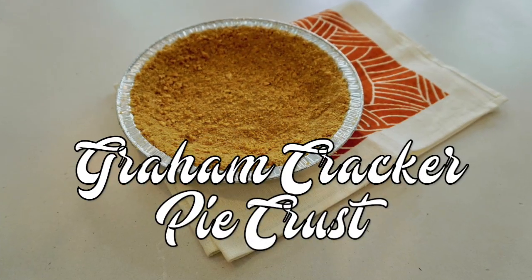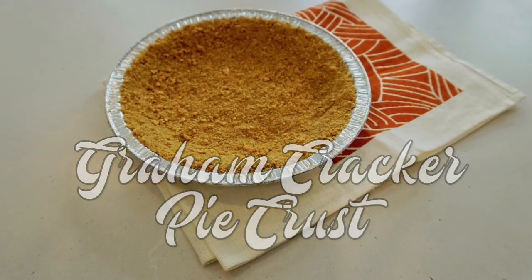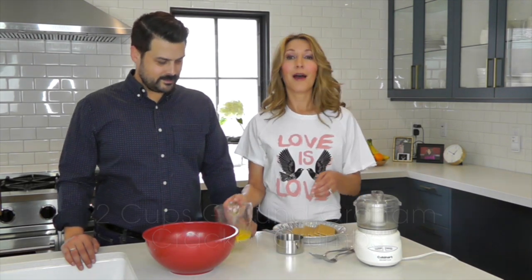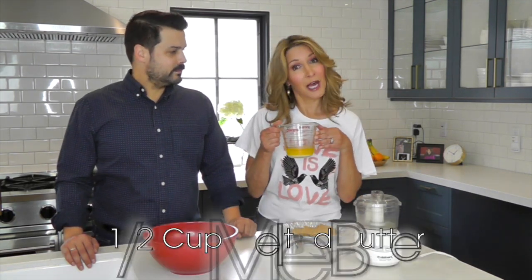That's actually super easy. All right Allison, this one is all you, so show us, enlighten us. These are the only ingredients you need: two cups of ground graham cracker crumbs and then a half cup of melted butter.